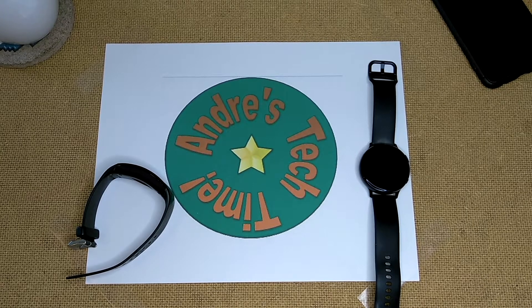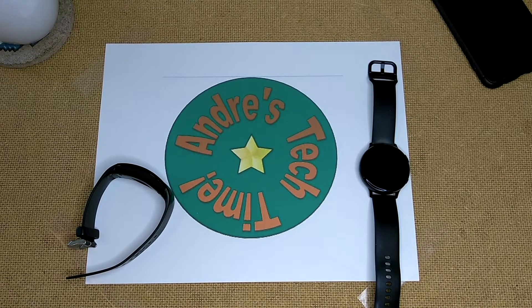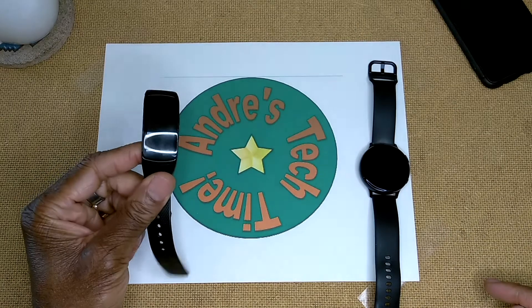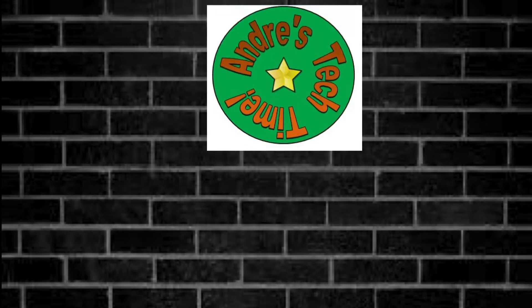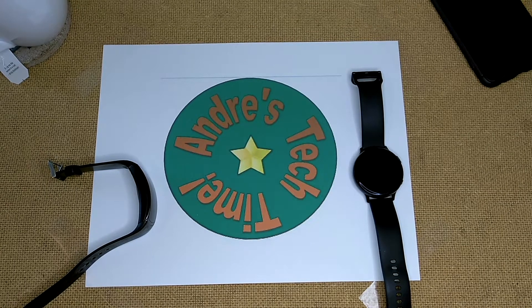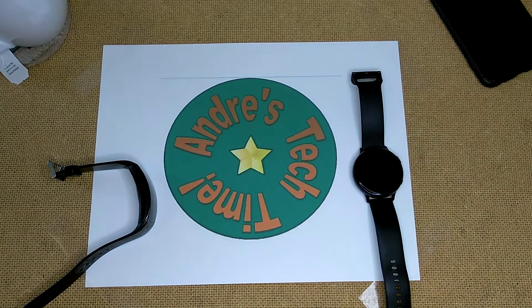Hey Tech Timers, this is Andre of Andre's Tech Time and Product Reviews, where I review cool tech and everyday products that will make your lives just a little bit easier. Today I am coming to you live with no jive as I bring you the big one - it's Samsung versus Samsung, the Gear Fit 2 Pro versus the Galaxy Watch Active 2. Which is better? Can you dig it? Before I get down to the nitty-gritty, please don't forget to comment, like, subscribe, and ring the bell below.